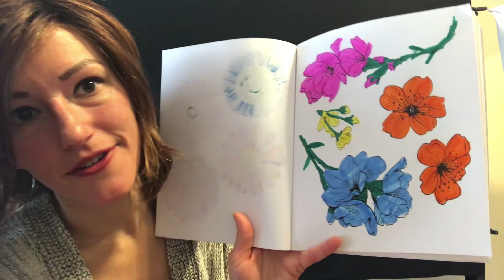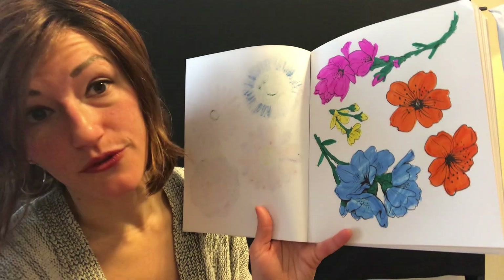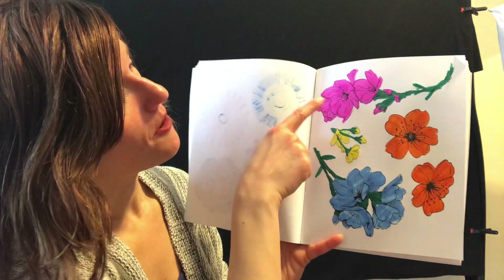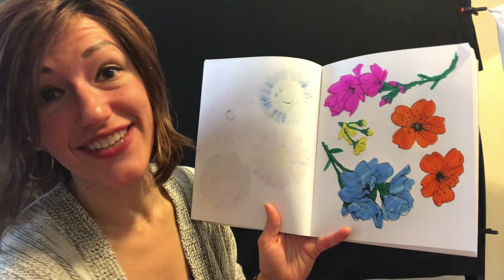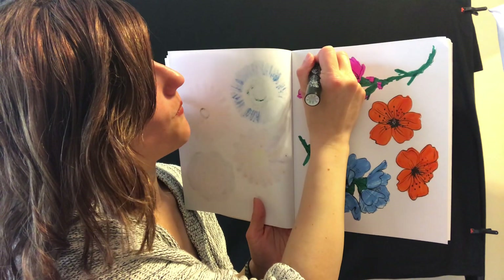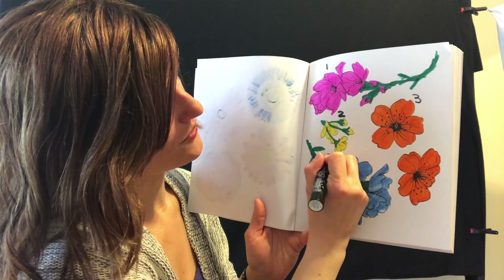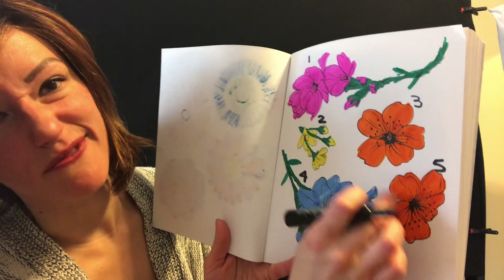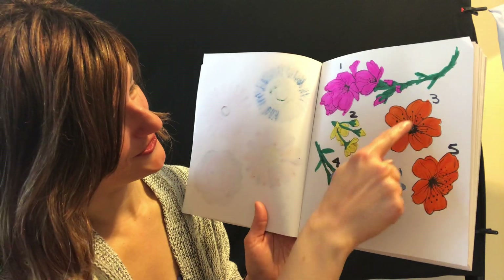Should we count how many different flowers there are? We have a pink flower, a yellow flower, orange flowers, and some blue flowers. Let's count them together — how many do you think there are? Take a guess. Ready? One, two, three, four, five. Let's count those again and I'll write their numbers in beautiful black. One, two, three, four, five — five different flowers! Although these two are really the same flower, but they're in different sections. So one, two, three, four, five.